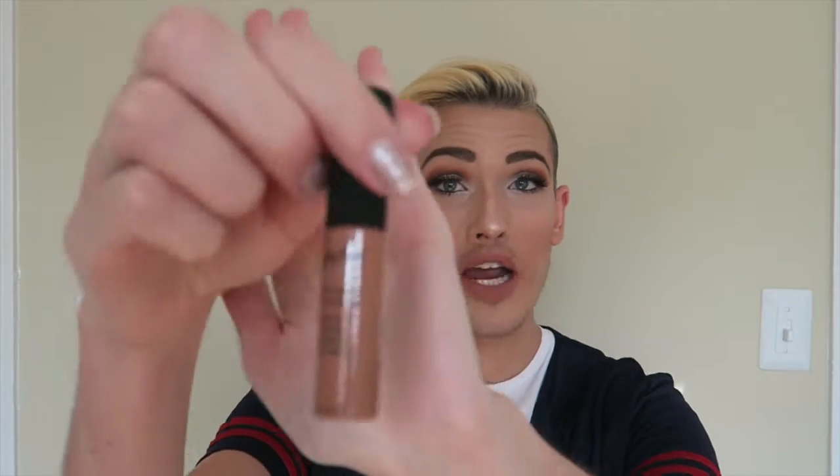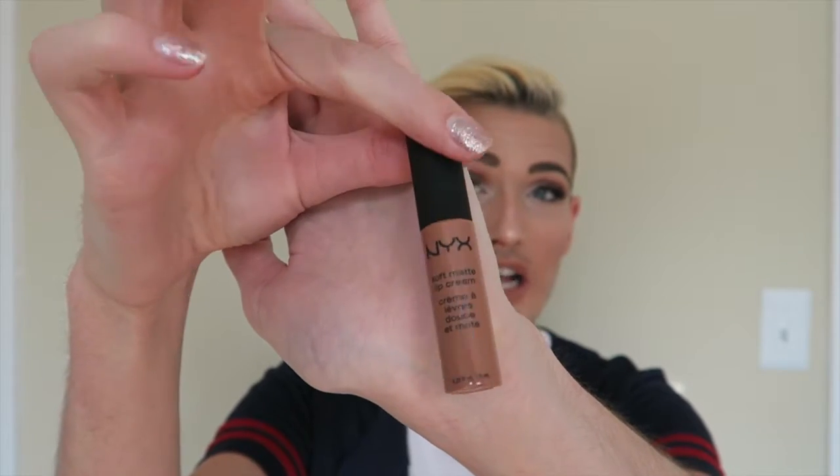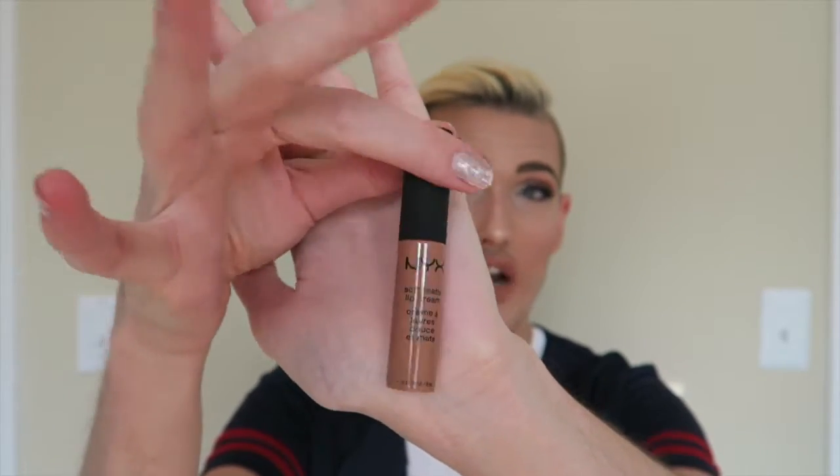The first thing I want to talk about is the lip I'm wearing today. This is the NYX Soft Matte Lip Cream in the color Abu Dhabi, which is number 09 — it says SMLC on the packaging, not sure what that stands for. I love this lip cream. I was a little iffy about it at first because it is very streaky — you have to do multiple layers.